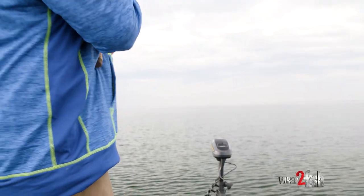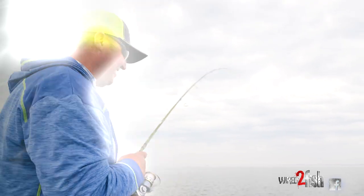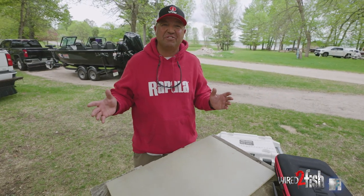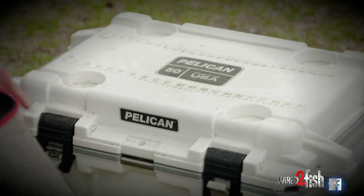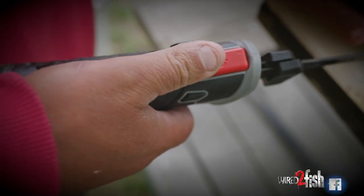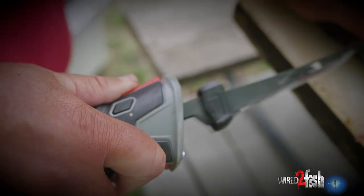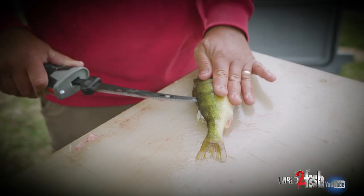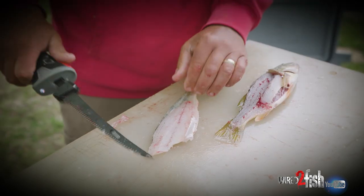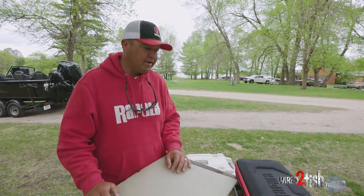Hey, I'm Tony Roach, professional guide. I spend countless hours on the water and ultimately that means cleaning fish. I found electric fillet knives to be one of the most useful tools in the toolbox when it comes to cleaning fish. They're much more efficient, they're faster, and I'll show you how I go about cleaning fish with an electric knife.